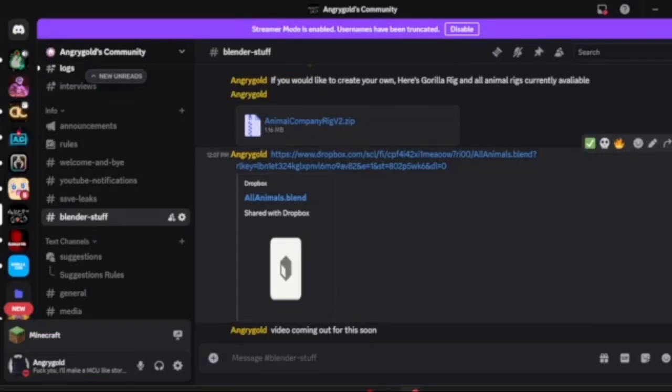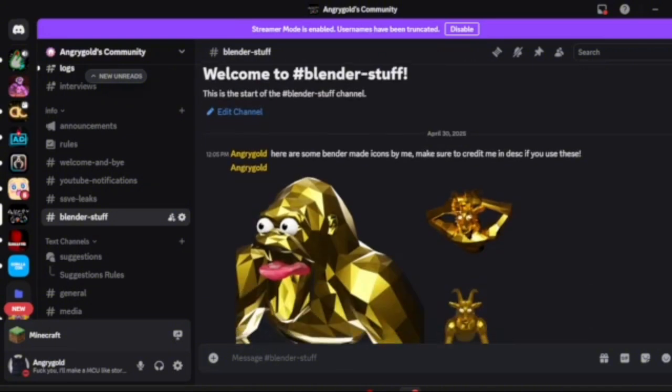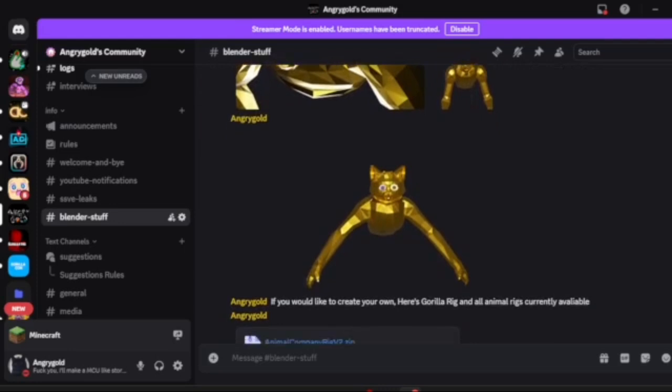Hey guys, it's Angrygold, and in today's video I'm going to show you how to make your own Animal Company Blender picture. There's a Discord in the description where you can find it, and I have a link in my Discord for it.